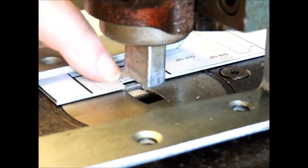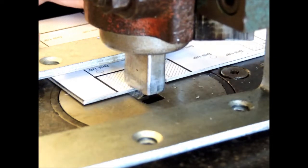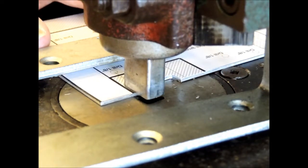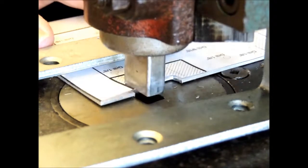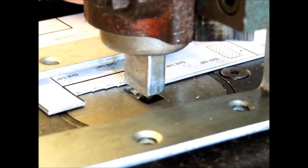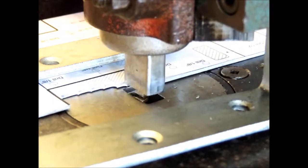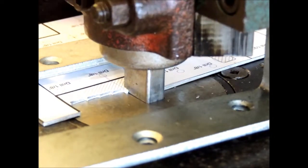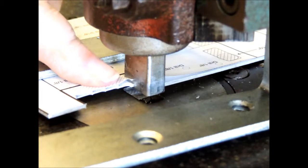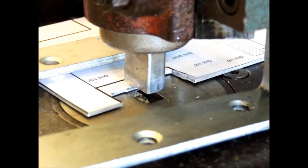We're going to use a technique called nibbling — you just continually go along, taking off a little bit more at a time. You go up to that line, come in a little bit, and then go back across. You're taking off a little bit at a time and nibbling away until you get to where you want to be. Keep the line straight, and if you pull it up too much you're going to end up bending your aluminum. Be careful to keep your fingers out of the way.